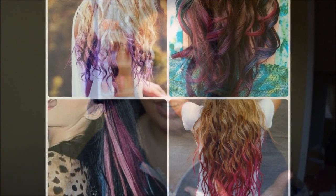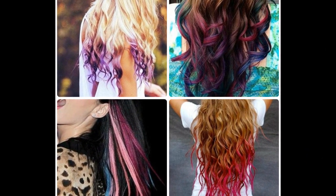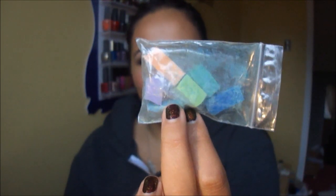Hi everybody! So today I found a sort of tutorial on hair chalking. If you guys don't know what hair chalking is, I'll insert a picture of the looks you can get. And yeah, that's what you can accomplish with just these little pieces of chalk.